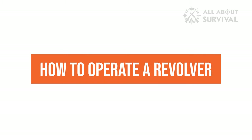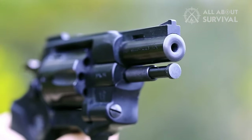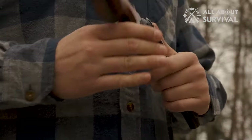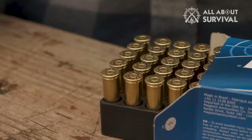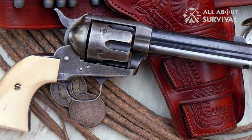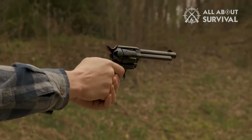How to Operate a Revolver. Most revolvers fall into one of three action types. In a single action only revolver — commonly referred to as just a single action revolver, such as the Colt Single Action Army — the trigger performs one action: it releases the hammer.